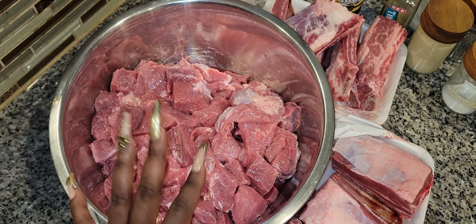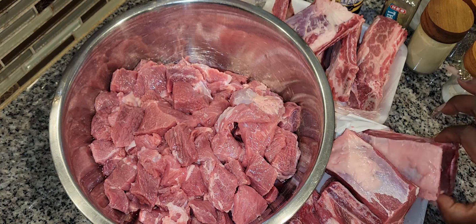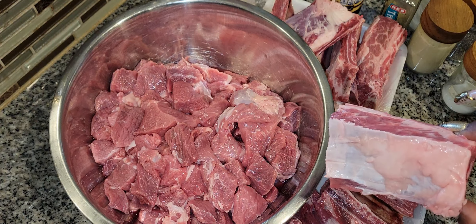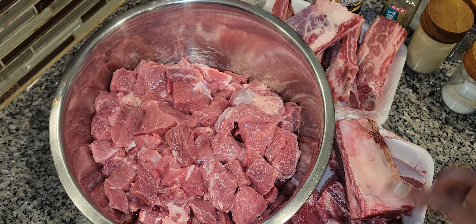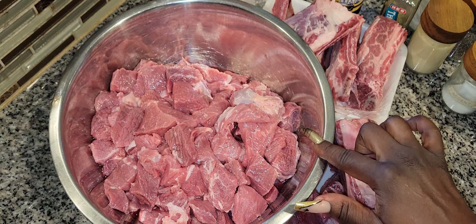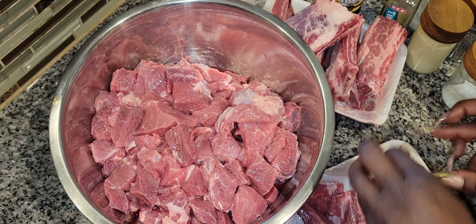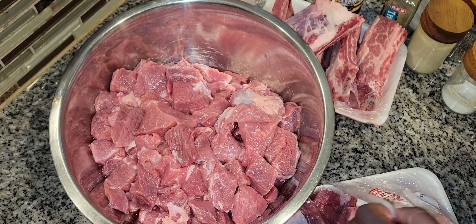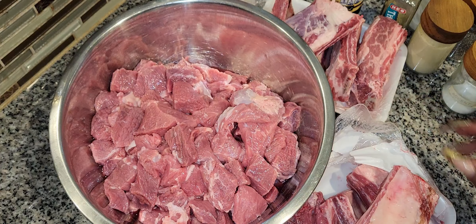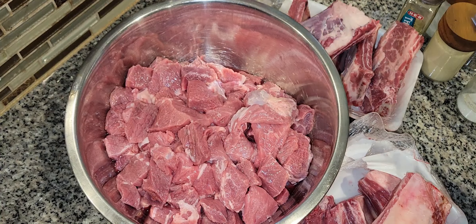Right now all we're going to do is season. I have cleaned meat — I've washed it off, got all the excess fat off the bones. I do leave a little bit of fat on for flavoring, but I don't like too much. Altogether this is about five pounds of beef tips and then two packages of beef ribs, about two pounds each — so almost ten pounds of beef total.